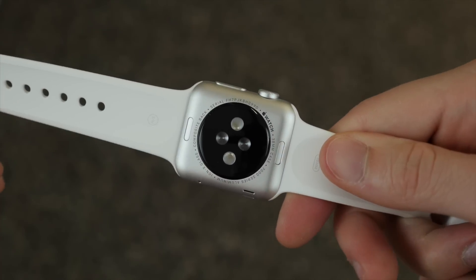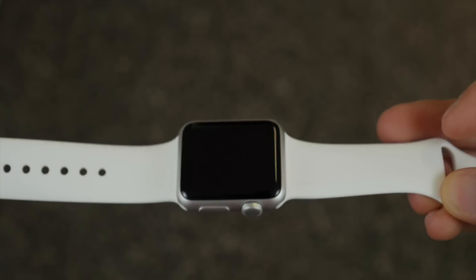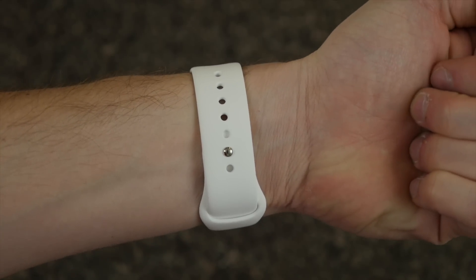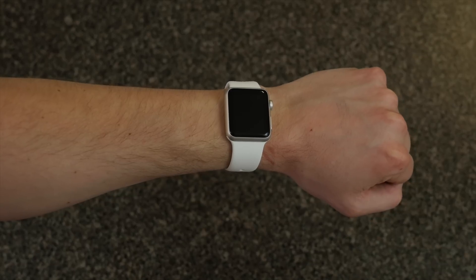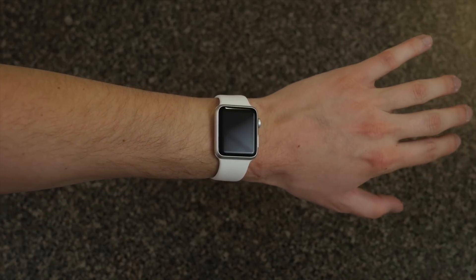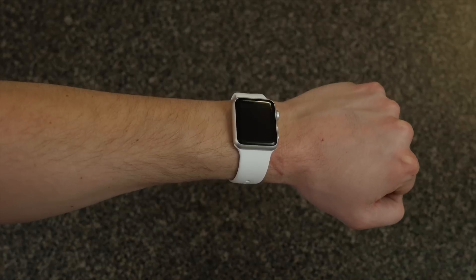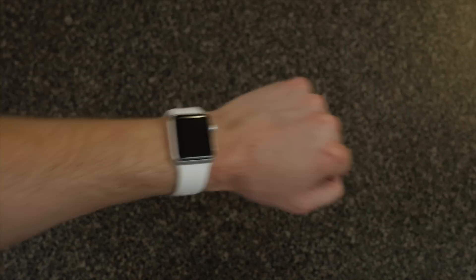I'm definitely looking forward to playing around with it more and doing my full review, which will be coming very soon — so make sure you're subscribed. But there it is on my wrist. I still would prefer the space gray; I'm not a big fan of white watches with the black face. It just kind of stands out to me as an eyesore, but it does look pretty decent. Let me know what you think of the watch — how do you think it looks? Do you like it? That is my unboxing of the Apple Watch Sport Edition. Stay tuned for the full review. I will talk to you guys in the next video. Bye.